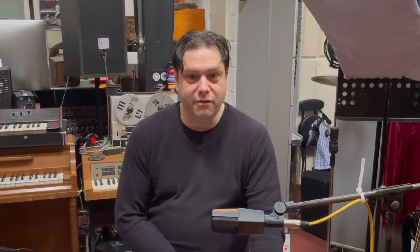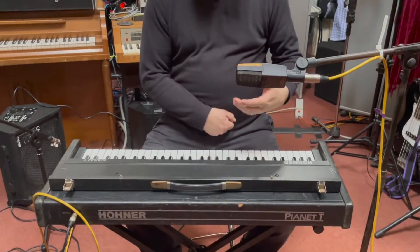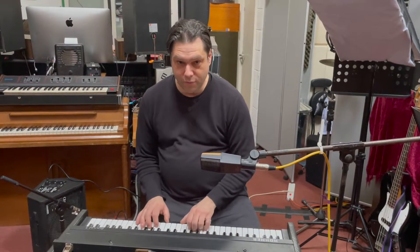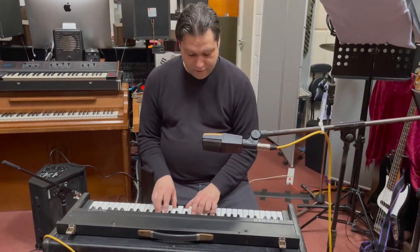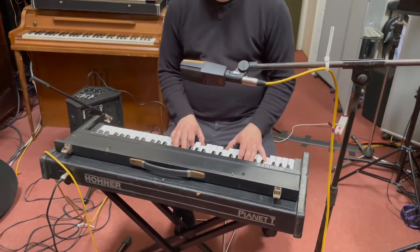Good evening, listeners and viewers. My name is Dirty Jen Canary, welcome to Vintage Key Studio. This is the Hohner Pianet T — my absolute all-time favourite keyboard instrument. I've only just recently acquired this, and it is a later model of the Pianet dating from roughly 1977.